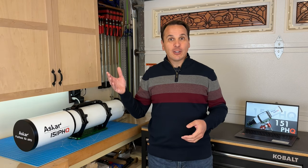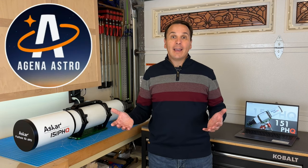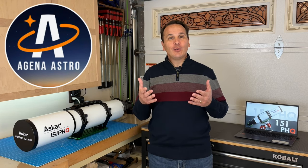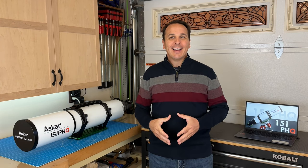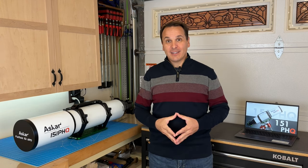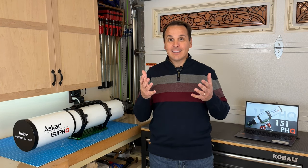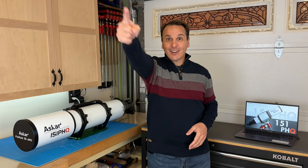If you would like to purchase this telescope, its reducer, or anything from Agena Astro, and would like to support this channel, feel free to use one of the affiliate links in the description below. This video is going to be a bit technical, but I hope you'll find it interesting. Towards the end, I will reveal whether or not I decided to purchase this telescope or return it to Agena Astro. Alright, let's get started!